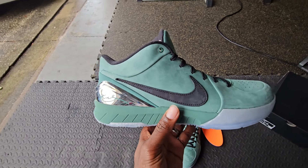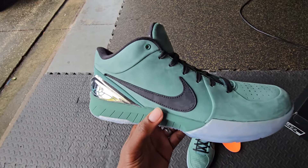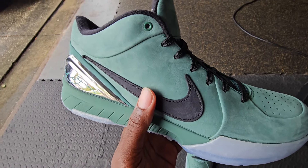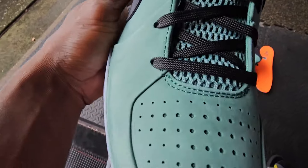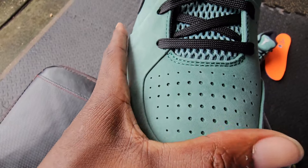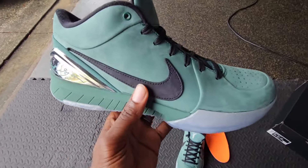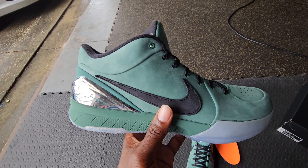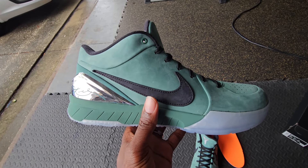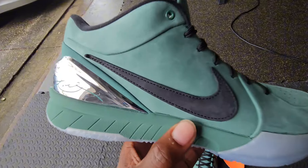As you can see, this sneaker is dressed in a different material than your other Kobe 4s. This is a good premium nubuck in my opinion — real plush, real smooth, real soft. You can tell by the brush stroke, it changes. They took away the upper that's more performance-based and put it with this premium material because I think they wanted to really hit home that Girl Dad collector's piece feel.